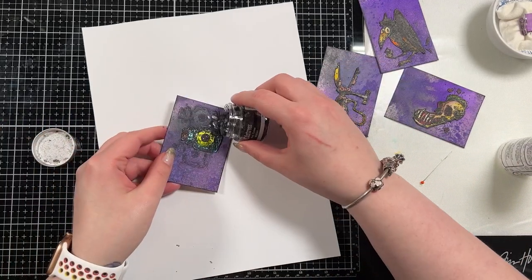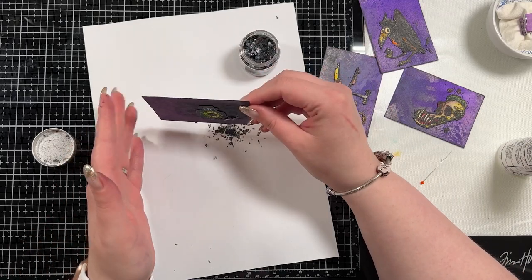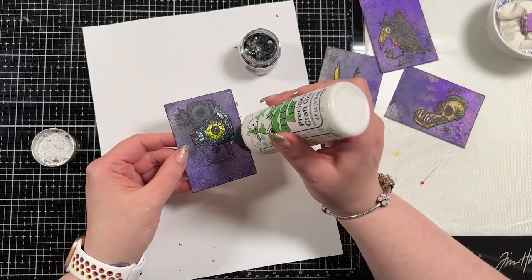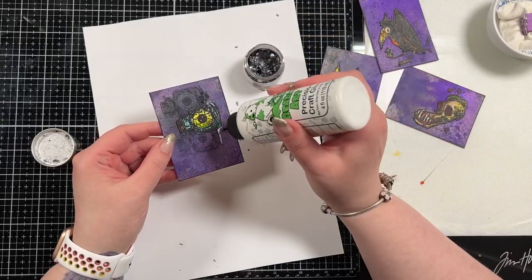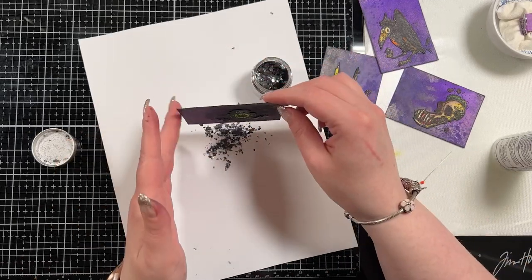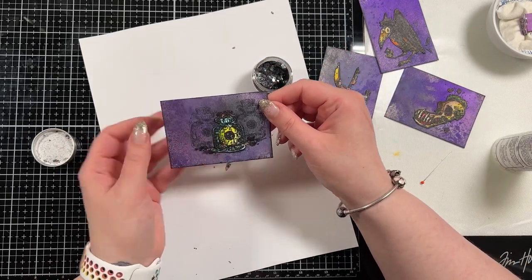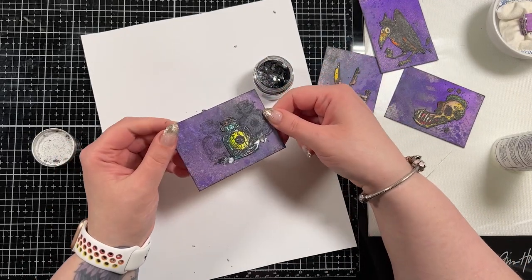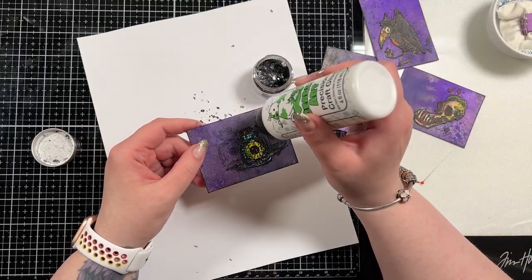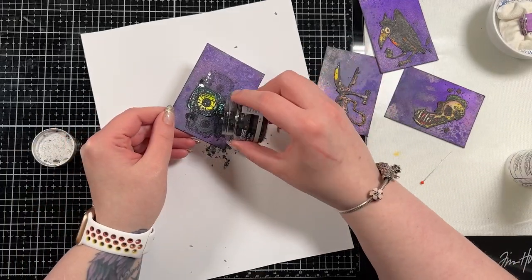Now I'm going to bring in some black mica flakes. These were also from Halloween — I'm not sure if you can get them, but I will link everything down below if you're interested in trying to purchase some. Some are obviously available all year round, but some were specific to Tim Holtz's Halloween event so they may not be available. I just sprinkled those on the background in a few different areas, and I'm going to do that on all the cards — I'm only showing it to you on this one card though.